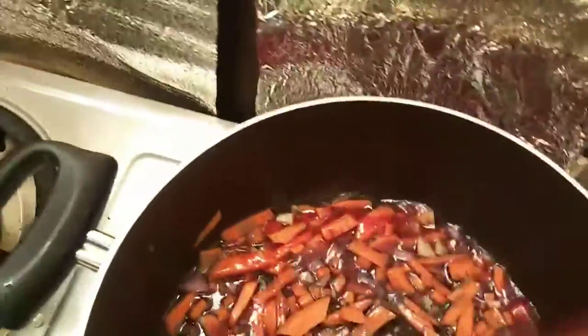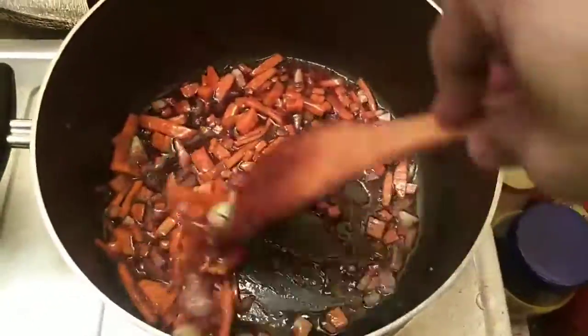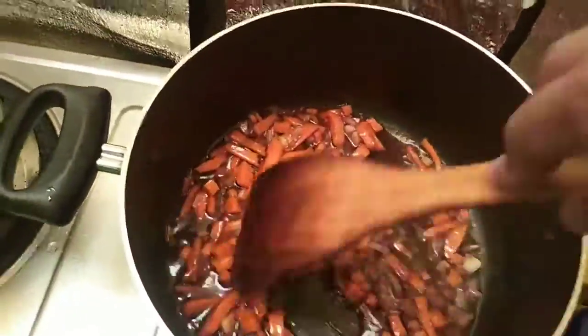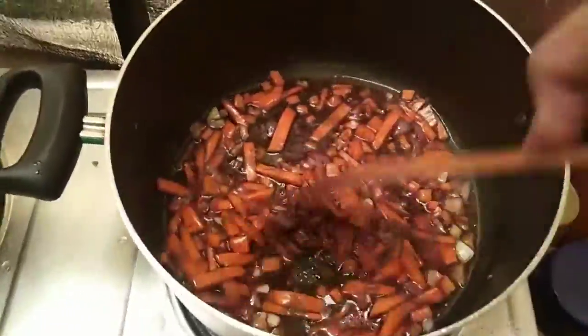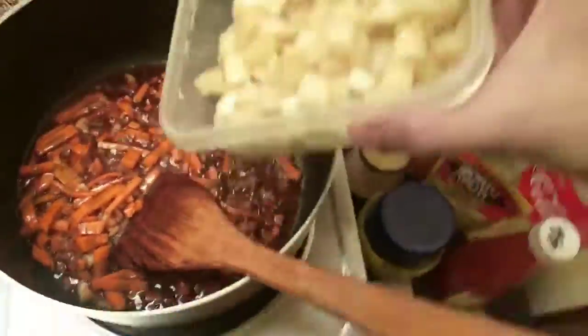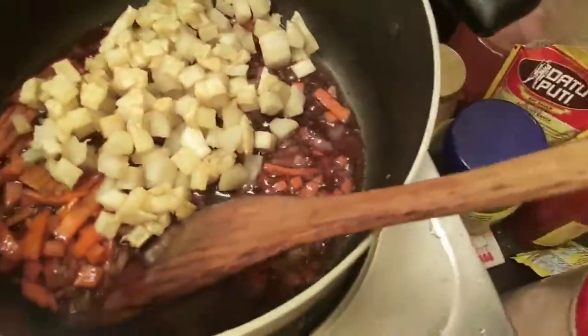Isa lang natin sya, i-olawin lang natin. Pag walang oyster sauce, yun yung pwede nyo gamitin — toyo, asukal, tsaka konting ketchup. Ayan natin sya, kumapit yung lasa. Isama na natin yung kamote tsaka yung patatas. Kung may kamote kayo, kamote na lang. Kung may patatas, pwede yung patatas.